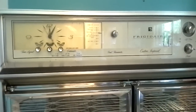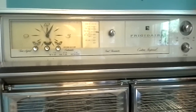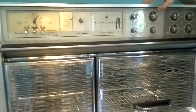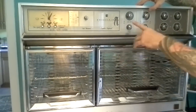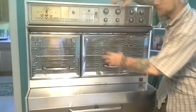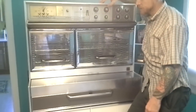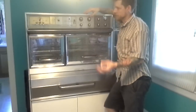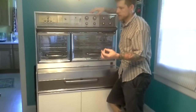Hello. Today we're going to be looking at the Frigidaire Custom Imperial, a product of General Motors Division. A fine stove made in 1964 by the Frigidaire Company. This was the 40-inch version of this stove. It's got the double ovens, and we're going to discuss the functions of it and then the cleaning and service.